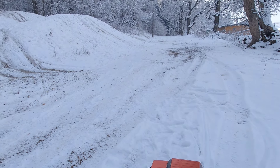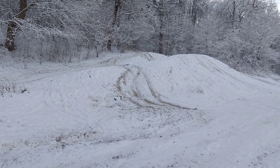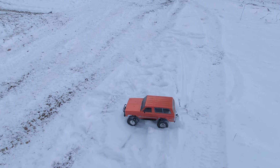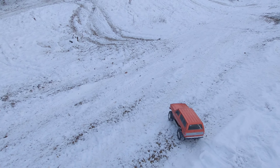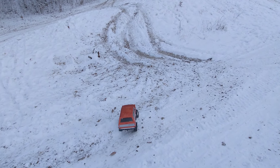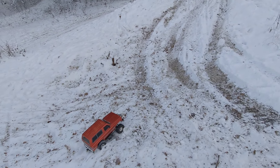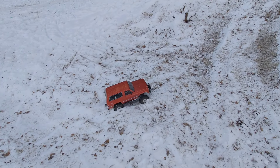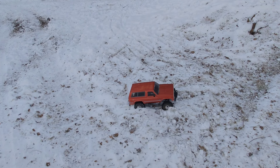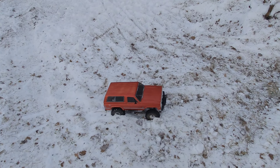We're in a spot here near the forest where obviously someone had some larger scale fun. Let's see what this old guy can do, see if we can get up a small hill. I'm in high speed, the diffs unlocked, and it already got stuck. Let's lock the diffs and see if it gets out. It's a pretty bad spot.